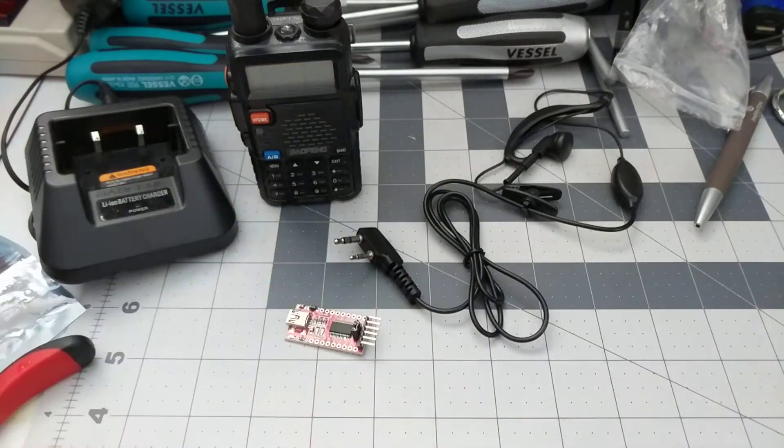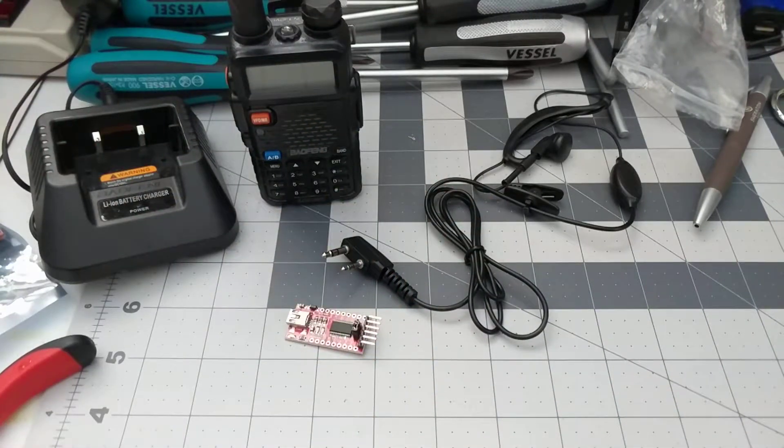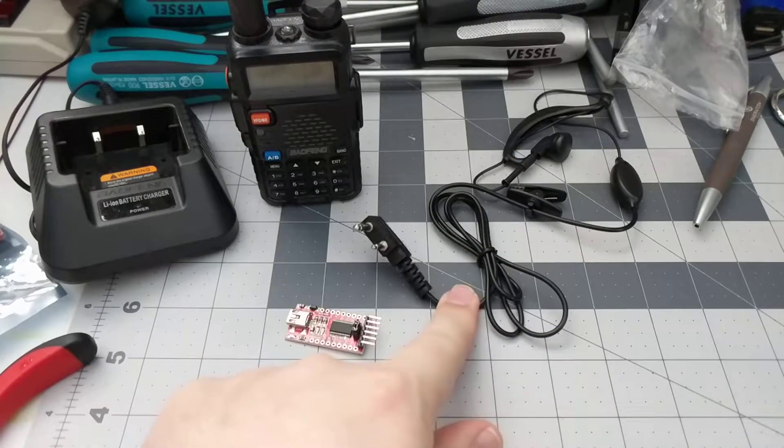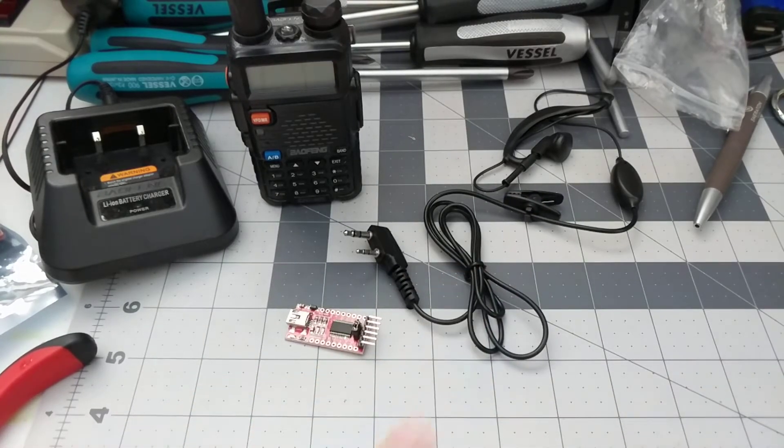You can get these pretty cheap — they come in packs from Amazon, whichever one you want. I'm not actually going to take this one apart in this video, but I'll show you how to do it. I want to keep at least one of these.